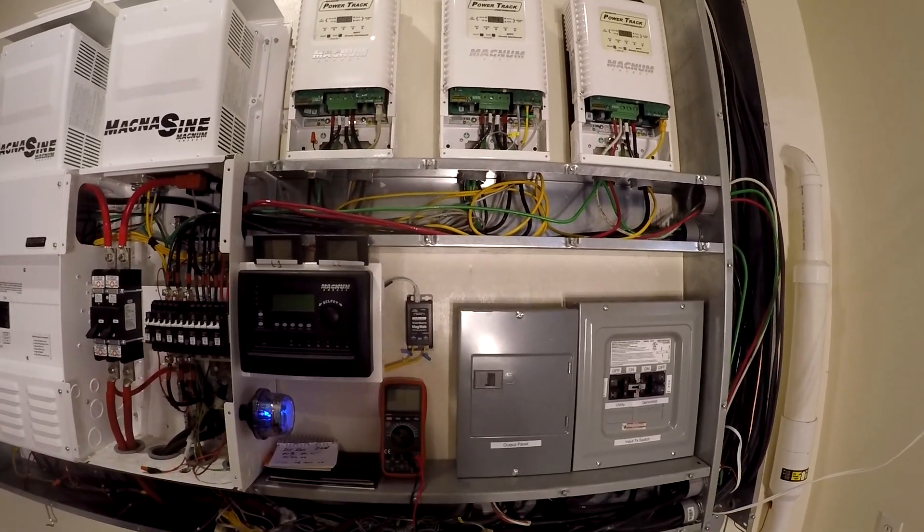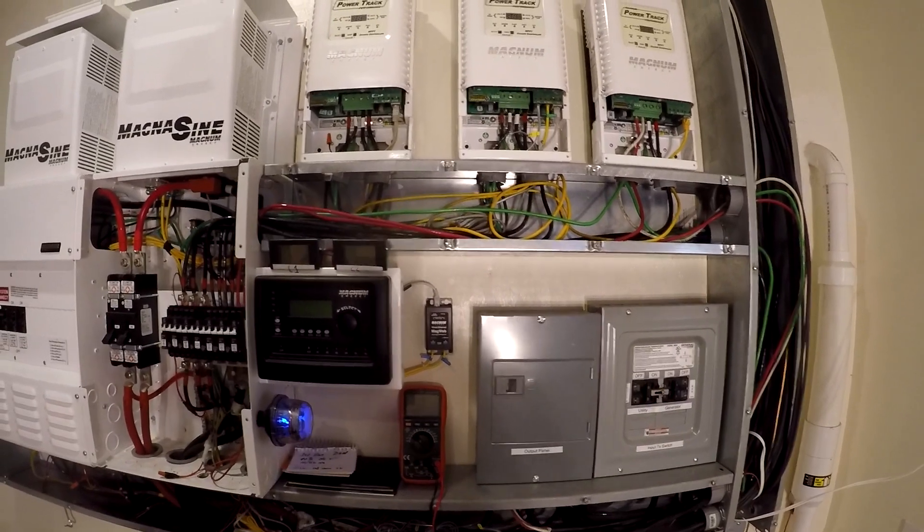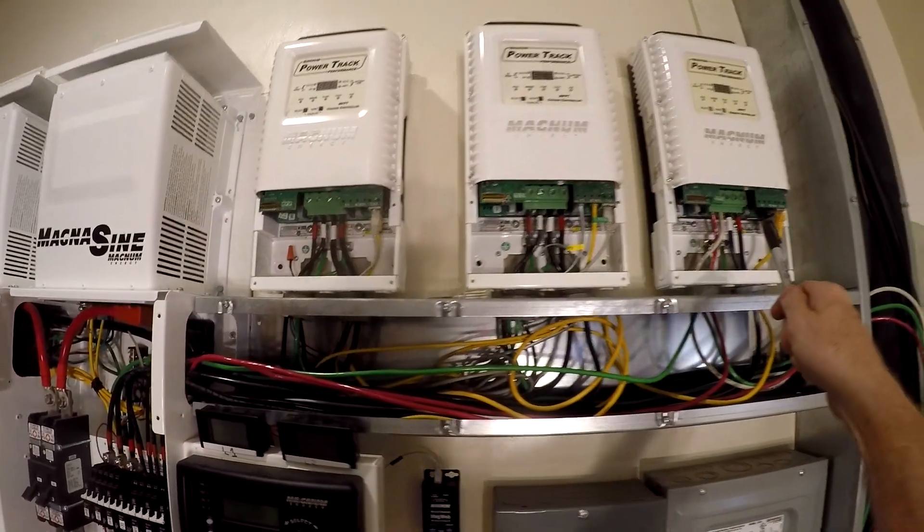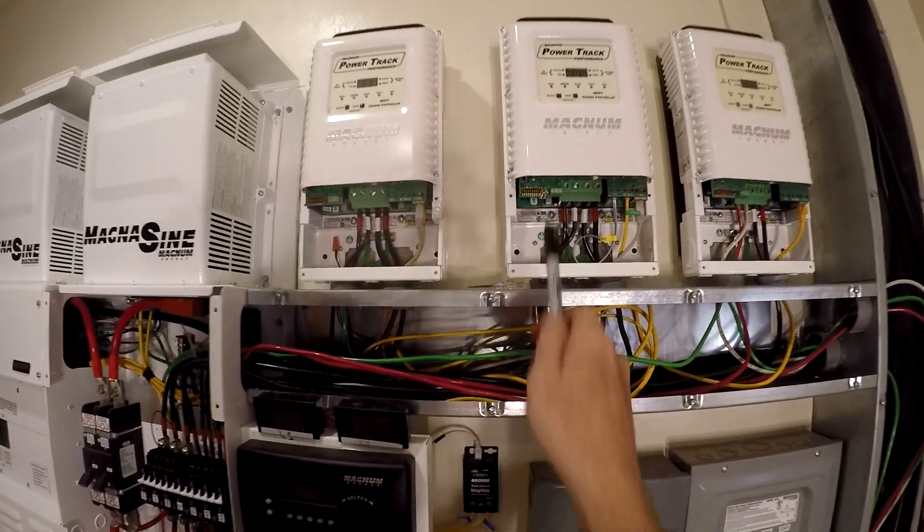That's basically it. Now let's talk about the stacking — these are all working together, connected, communicating, working together. You have a master and two slaves, and the way you select that is through the dip switches.